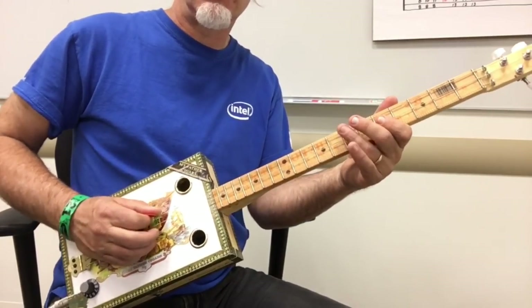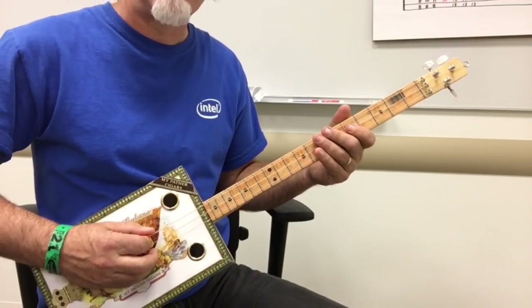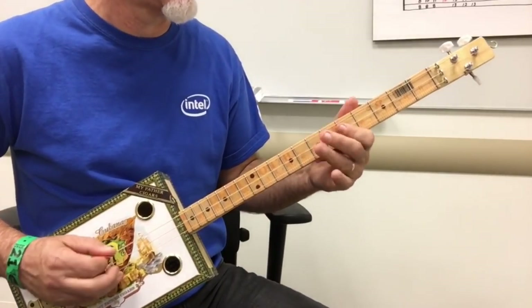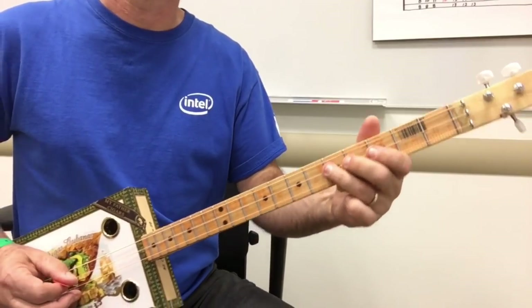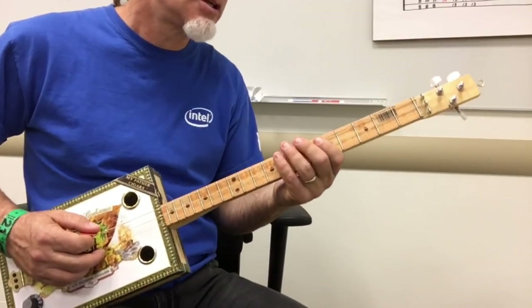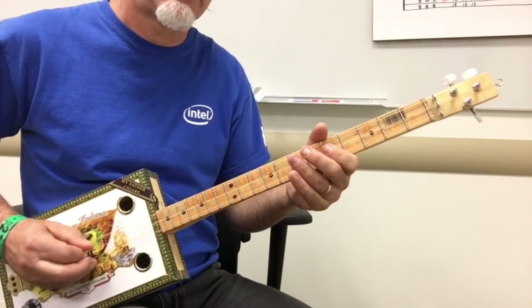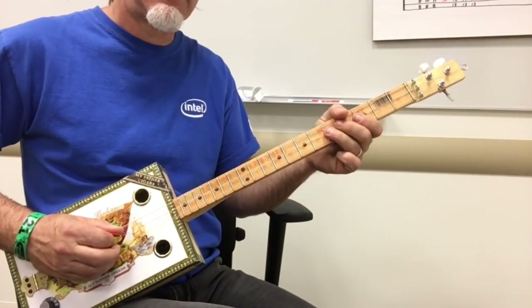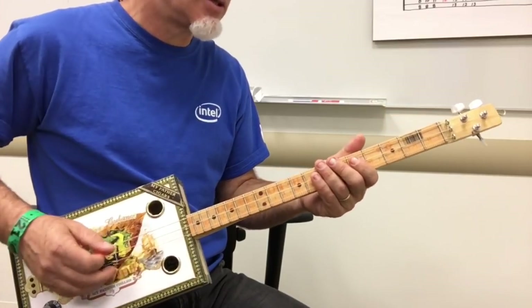And then just open string. So that first line is... And then the second time is similar to the first time, but you're going to do this twice. But you're going to pull off. Or you can do open for the last note. So the first half of it is... the second half is... and you can put a pull-off in there or not. I kind of mix those up.